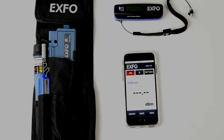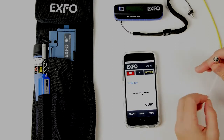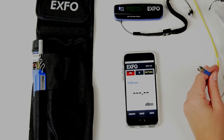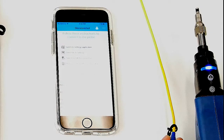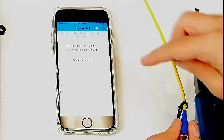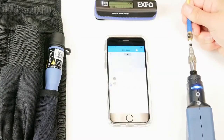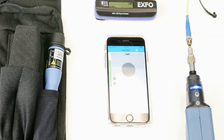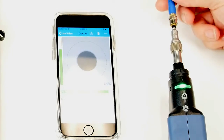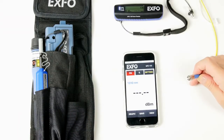For this demonstration, we'll be using a regular light source. Before testing, we're going to make sure that this fiber is clean. We'll use our FIP425B to check it. We'll power it up, trigger the Connectomax application, which is now connected to the probe, and start live video view. We can connect the fiber, capture — our fiber is clean and we can proceed with the test. If it's not clean, you have a cleaner in your holster that you can use.